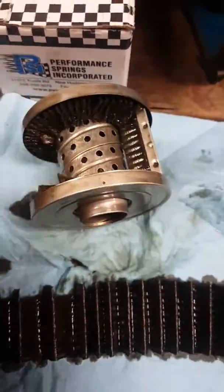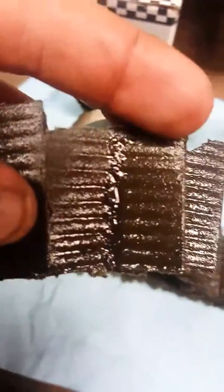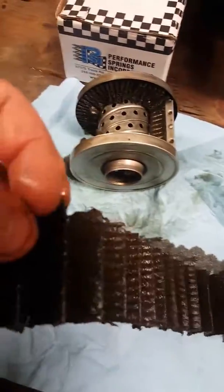Cut it open — rips all the fiber off of it. You can see it's got a little bit of stuff there. It's all the same consistency, and it's just from ring breaking it. There's no big pieces.